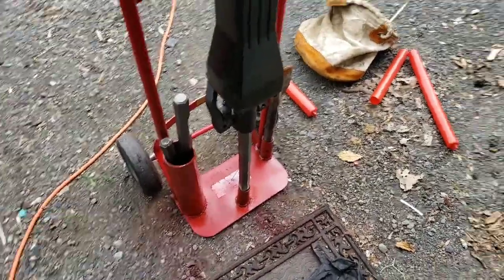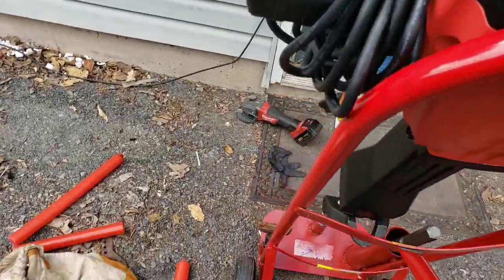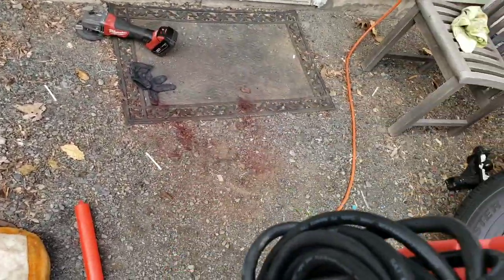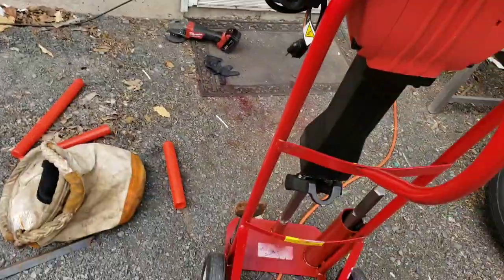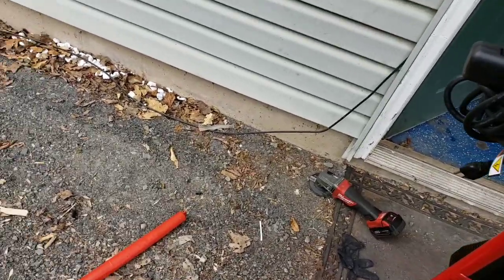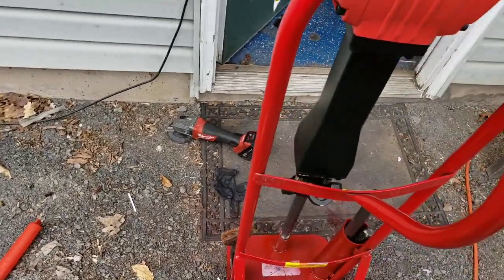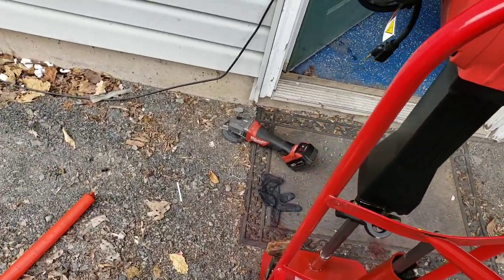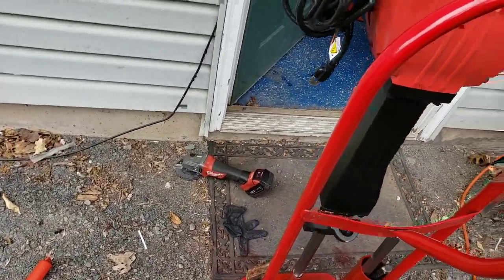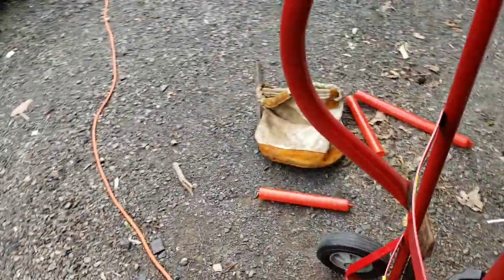And there you have it, boys and girls. Just put a bungee cord around it and you can wheel the jackhammer around nice and easy for jobs, upstairs, downstairs. Got to put a bungee on it because — yeah, it's on there, but I'm not going to trust that. Just get a bungee on it, wrap it, hold it to here.